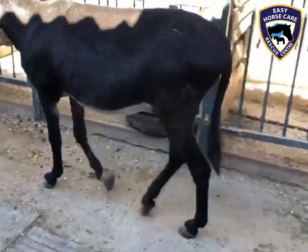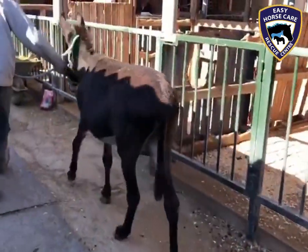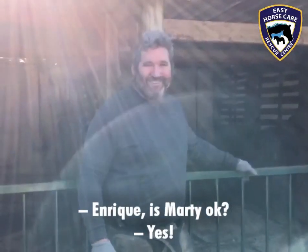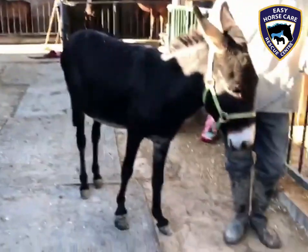He's also had all of his other feet trimmed and he's looking rather good. Enrique, is todo bien, Marty? We'll see.